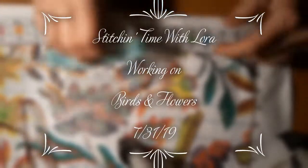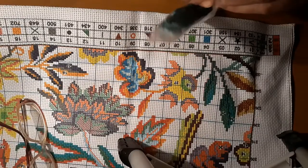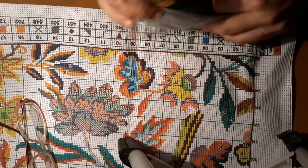Hello everyone and welcome back to my channel. This is Laura with Diamond Painting and Stitching with Laura, and tonight we're working on the birds and flowers picture that I got the other day.